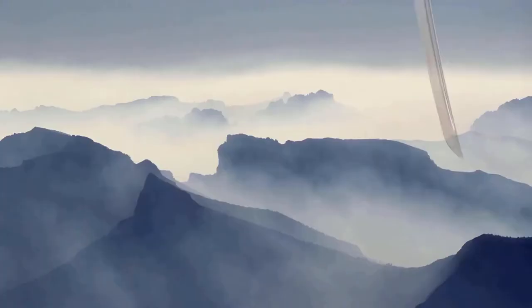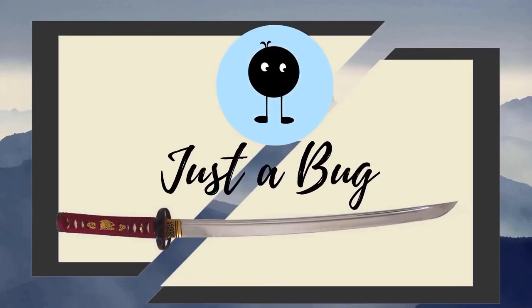Hey everyone, so today we're going to go through the coolest way, in my opinion, of how to mark a shinai or a bokken. So why would you want to mark a shinai or a bokken? Well if you go to a dojo where everyone uses a size 39 shinai and they all look like bamboo shinai with 4 slats and a white handle, then it's pretty hard to tell which one is yours without some marking.